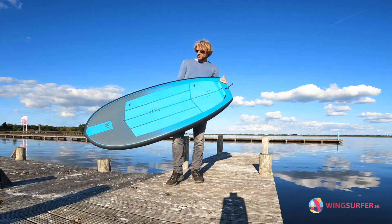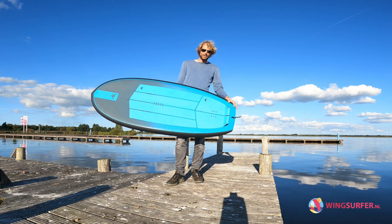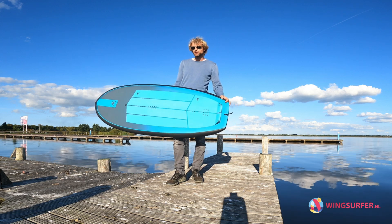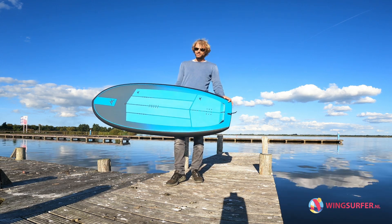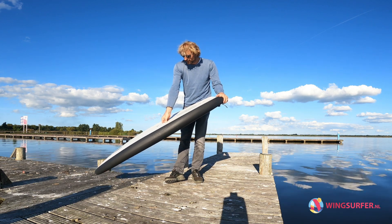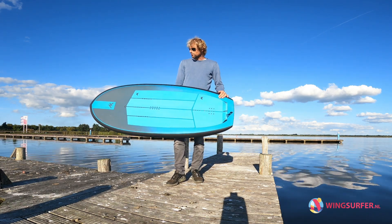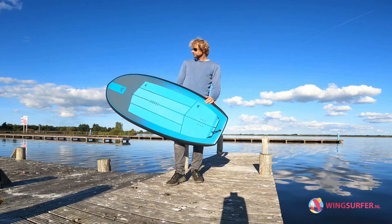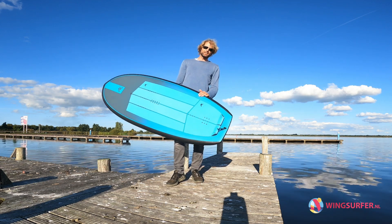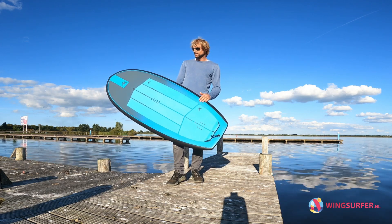I had a really long review on the 65 liters and was really happy about that board because for its volume it's really easy. It's a little bit longer than most boards, which makes them easier to start. The flat section on these boards, including this 90 liter, is really long, making it easy to get going without needing a lot of wind. I'm almost 85 kilos and I don't sink with it, so on a really low wind day this is still easy to get going.